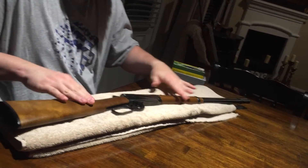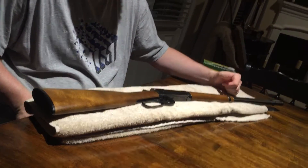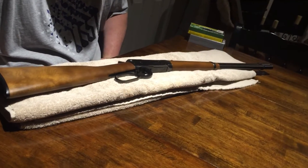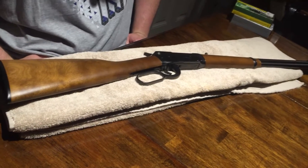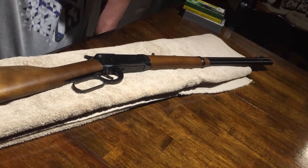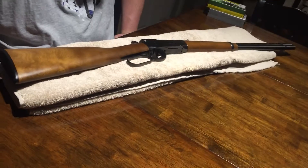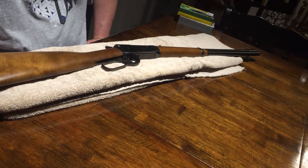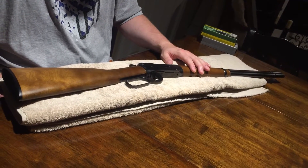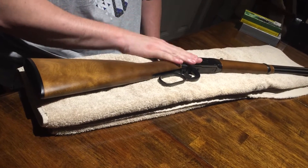I picked this rifle up a couple months ago, just kind of wanted to check it out. I had a lever action about ten years ago — a Marlin 357 — and it was a piece of junk with all kinds of feed problems. I sent it back and got a full refund. I'm not much of a hunter but I do travel on occasion, and I wanted something powerful enough to take down something bigger than me if I came across it, so I decided on this.